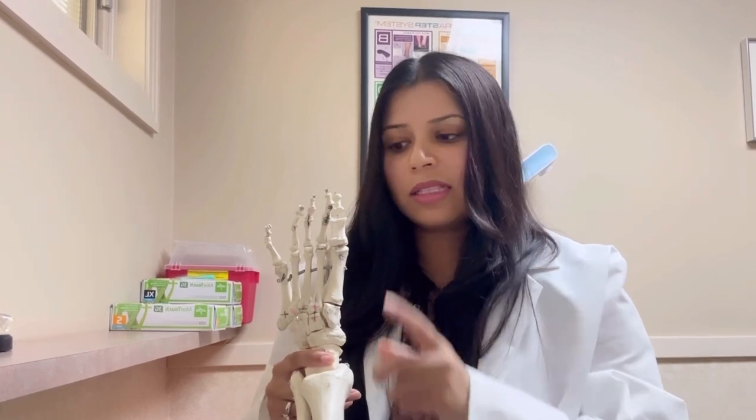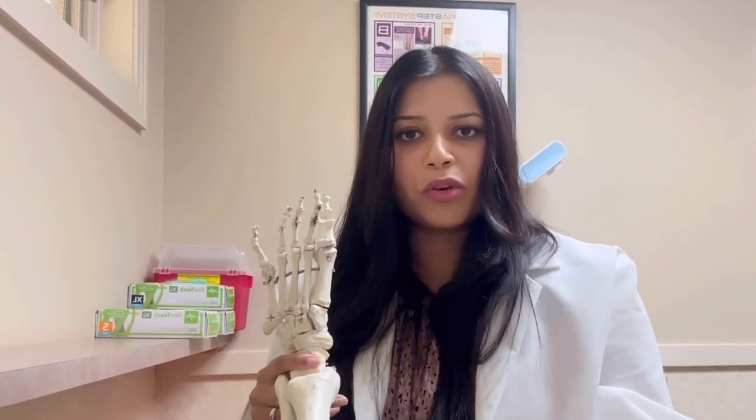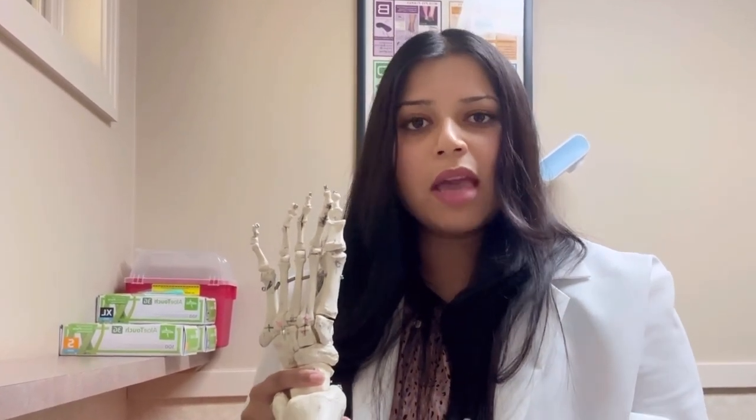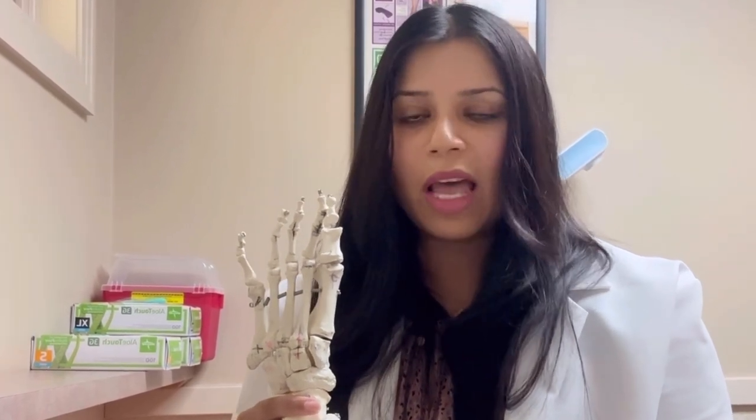The big toe is actually responsible for twice the amount of pressure as the other toes. So if you lose your big toe, yes you can still walk, but you'll be walking a little more foot-flat instead of pushing off as much when you walk.